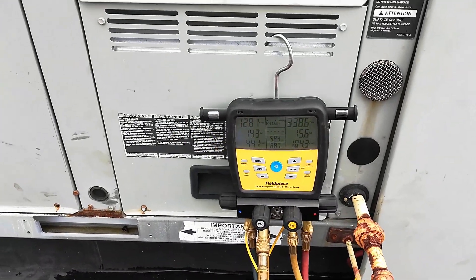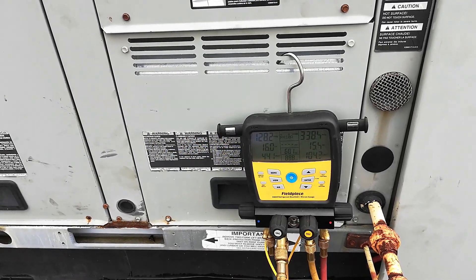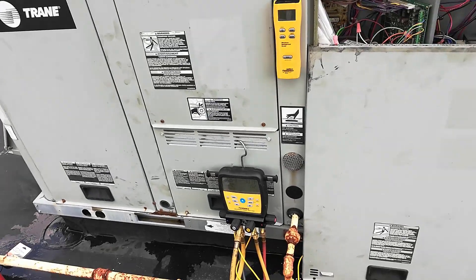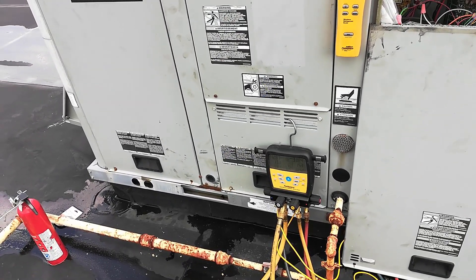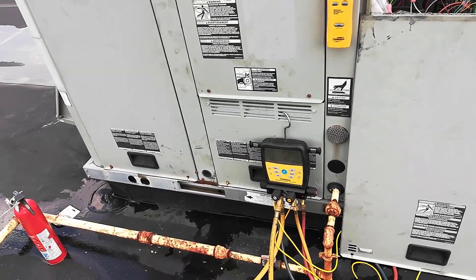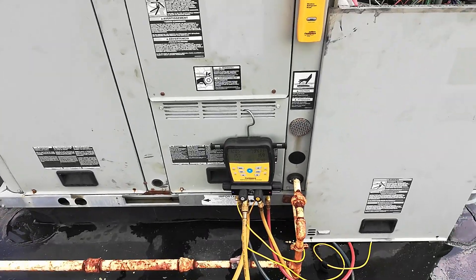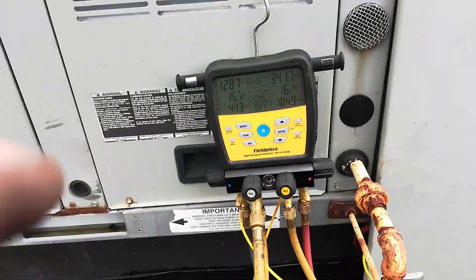Let's see what we got — 338 degrees discharge, 15 degrees of subcool. I'm happy with that. That's pretty much it for this job. I got the rest of the refrigerant in. This unit's running great now. I just gotta get all this stuff off the roof and head to the next job. Thanks for watching this video — catch you on the next one.